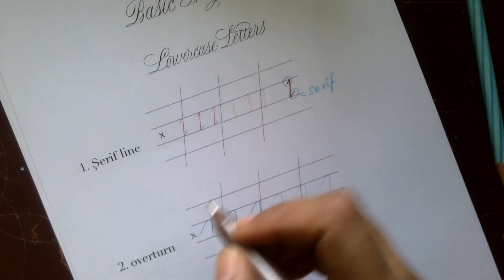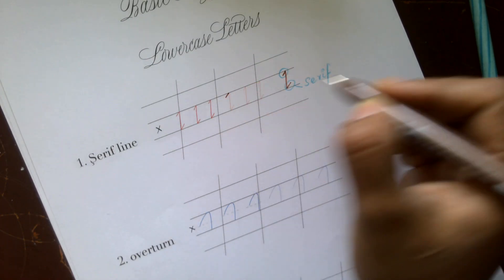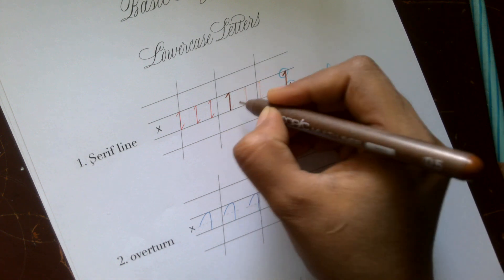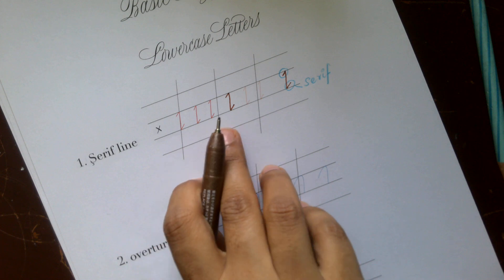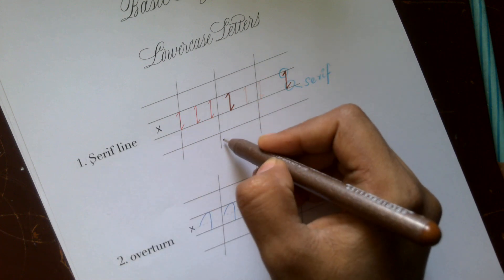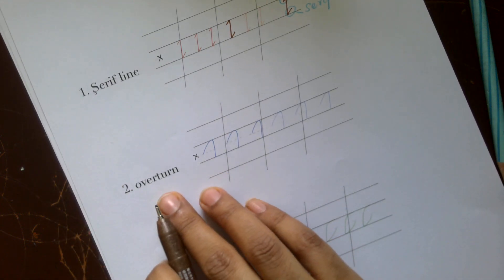So the first basic shape is the serif line — you add a small extension or serif to a straight line. This is written at a slightly angled line from the baseline. The next basic shape is an overturn.